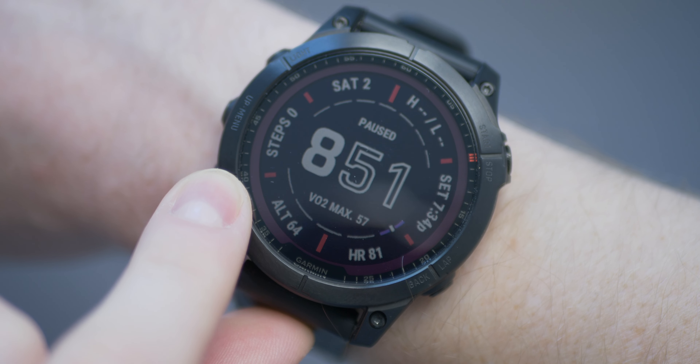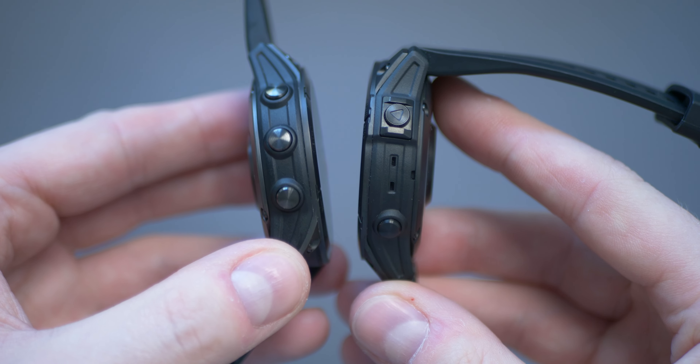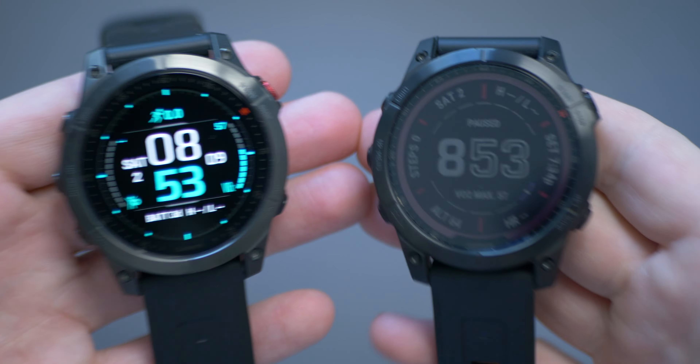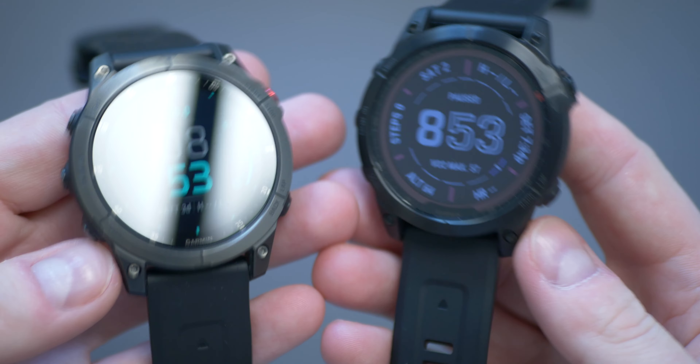The design of the Fenix 7 and the Epix Gen 2 are identical for most models, aside from this brownish bezel — but we'll get to that later. Dimensions and materials are the same for both on the 47mm version, made from fiber reinforced polymer, titanium, and/or stainless steel. The Fenix 7 also comes in two further sizes: a smaller 42mm and a larger 51mm. The 42mm is 14.1mm thick and the 51mm is 14.9mm. Weight ranges from a minimum of 58g up to 89g, including straps.